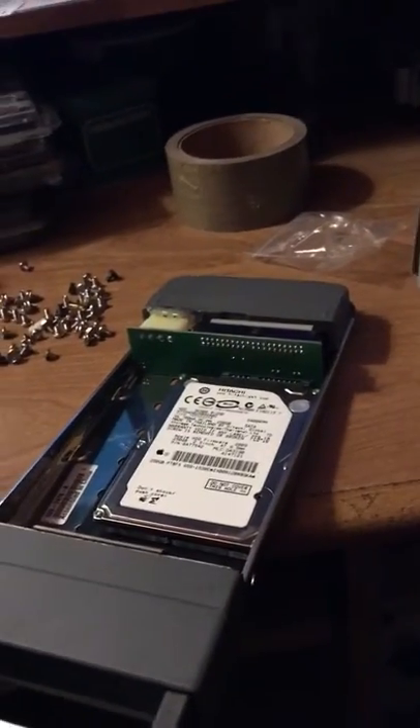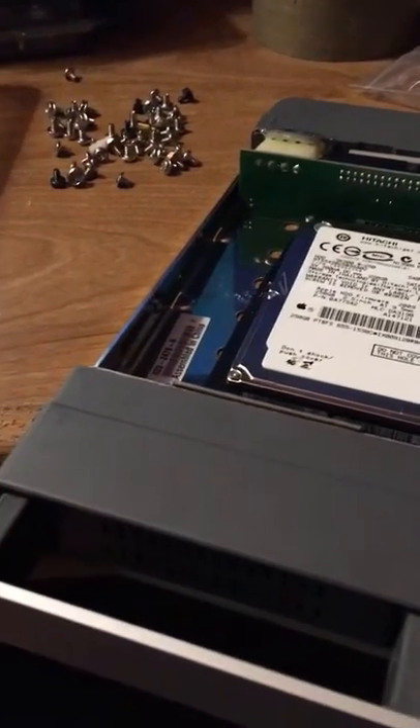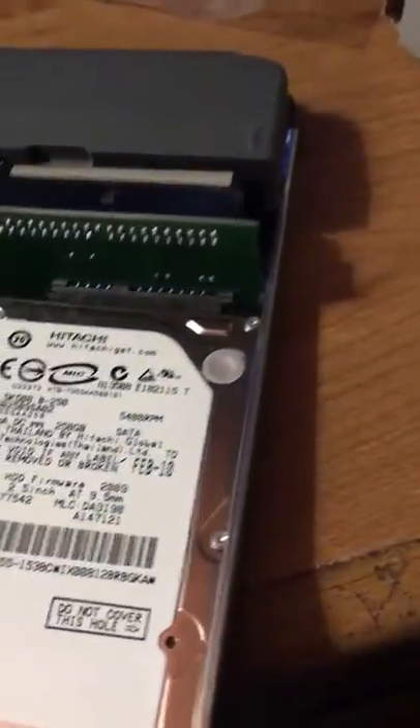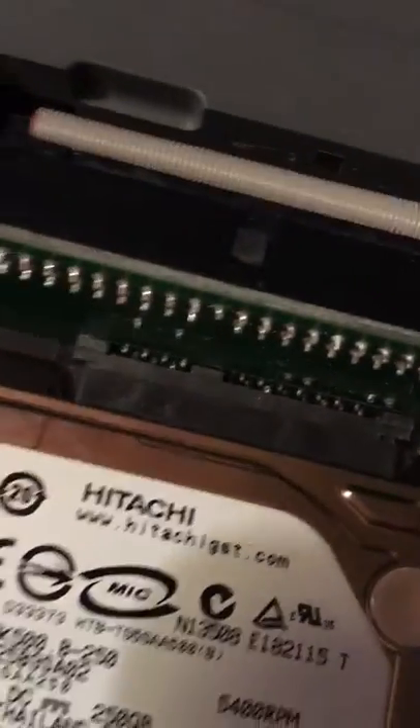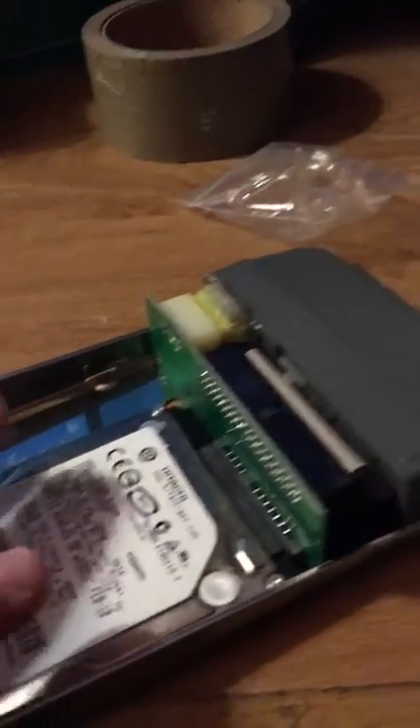Hey guys, one more time — I know you're getting sick of this extra RAID crap, but I figured out a good plan for the hard drive caddies. I was just farting around every time I put the caddy in with the driver, and I had to hold this thing — it was really crazy.